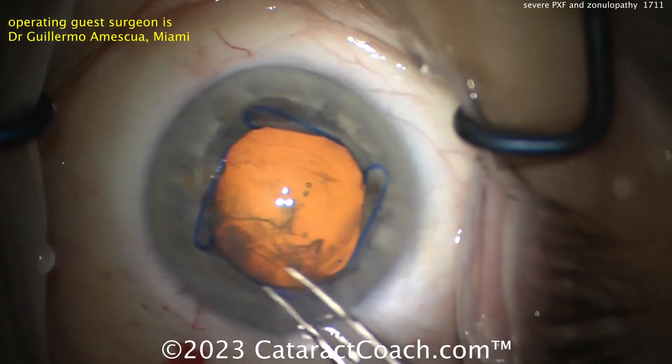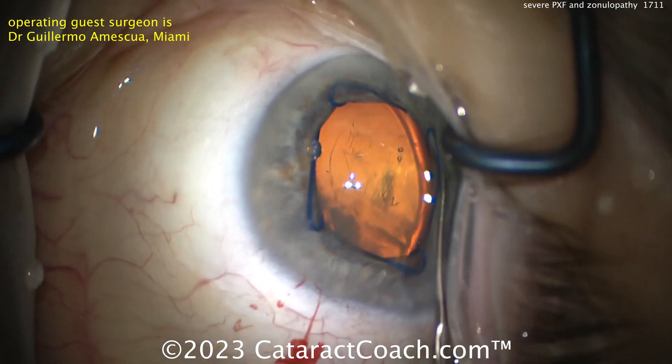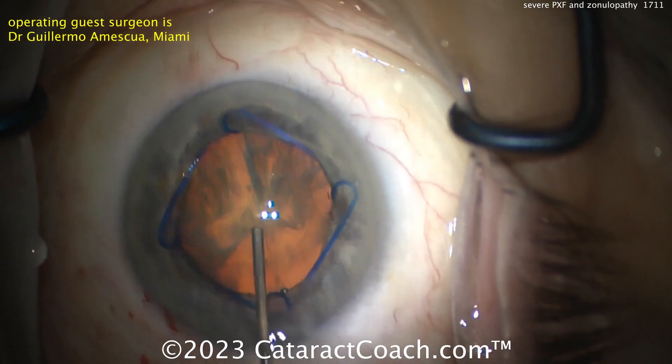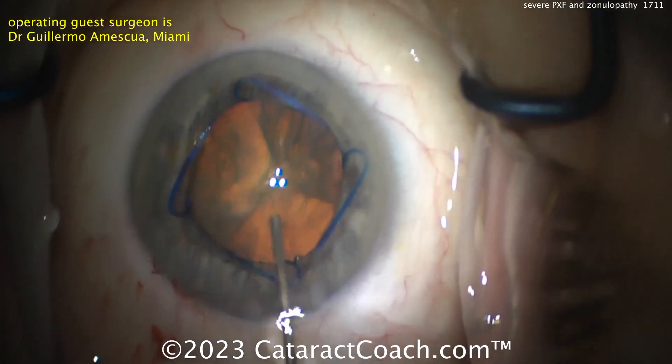Completing the rhexis here. Looks like perhaps a four-and-a-half to five millimeter rhexis — that looks pretty good. Now hydrodissection. Look, the whole nucleus has movement. This is a little unnerving.